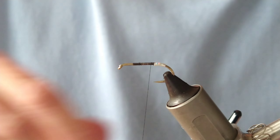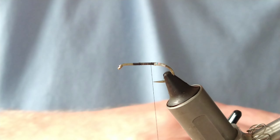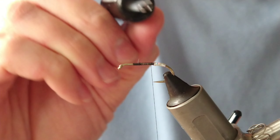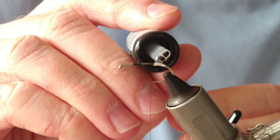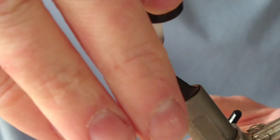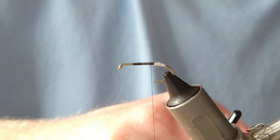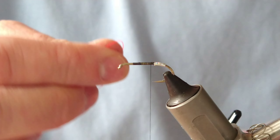I'm going to use some quick-drying varnish - this is just so the fly lasts a bit longer. You could always use braid as well, but I'm just going to put on a bit of quick-drying varnish over that material, and that means it lasts more than one fish.